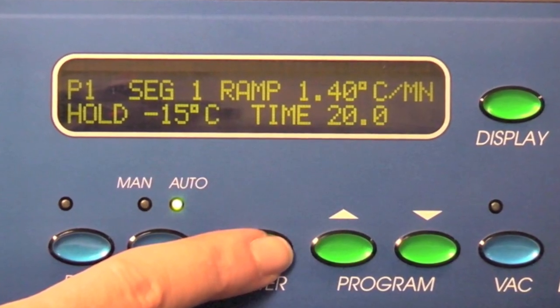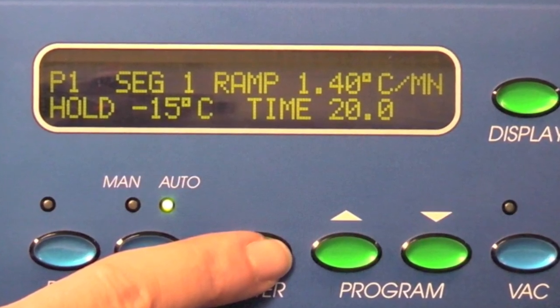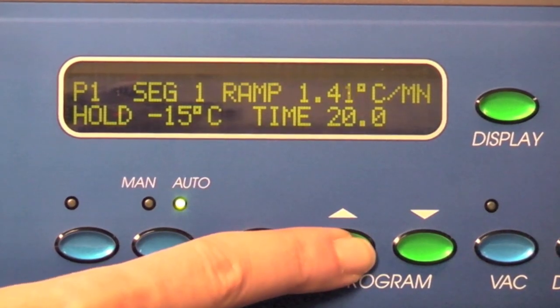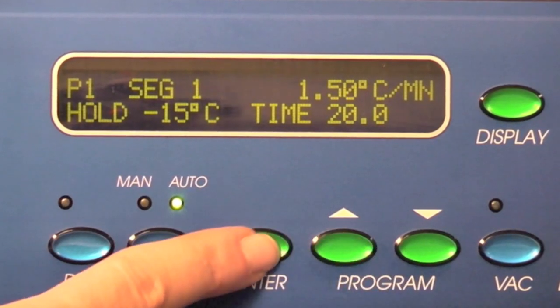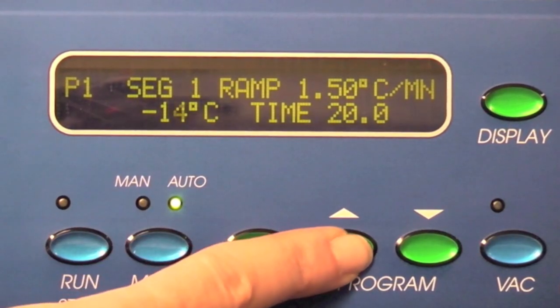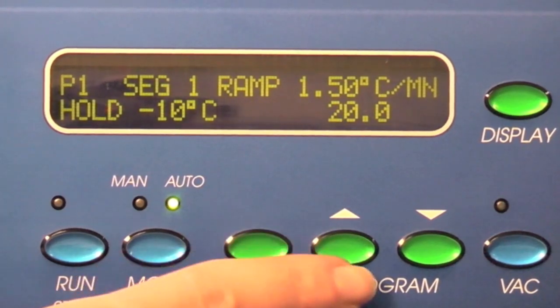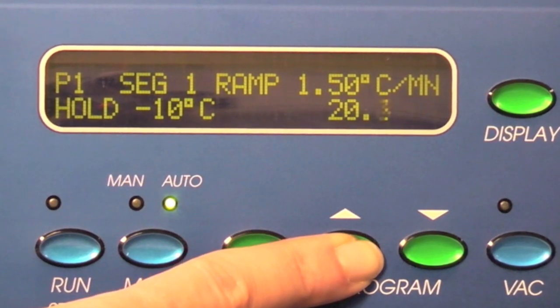This is the primary drying step. The shelf temperature should be slightly colder than the eutectic temperature of the sample. Push enter until ramp is blinking and enter 1.5 degrees per minute. Push enter again until time is blinking and set the time to 24 hours. Press enter to store the parameters.